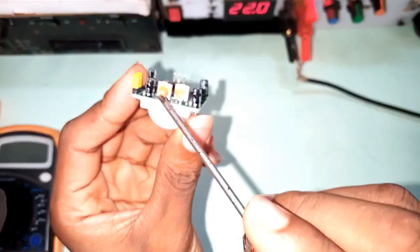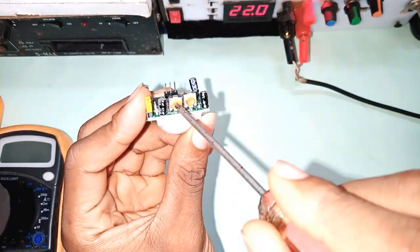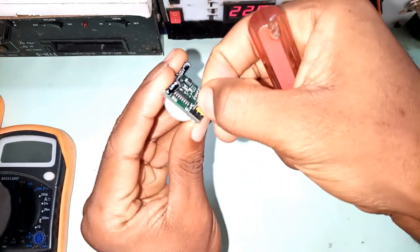The two potentiometers are used for the adjustment of the sensitivity range and the delay time. These pins here are called the trigger pins, which select the repeatable and the non-repeatable mode of switching.